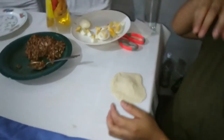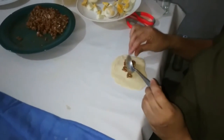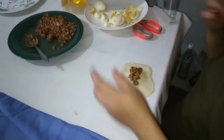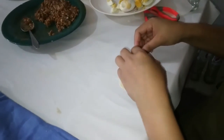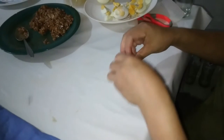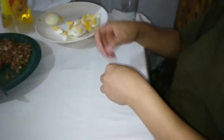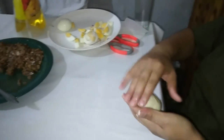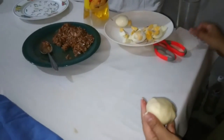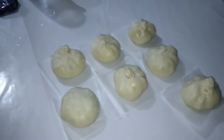So now what are you doing? Now you put the filling. This is what you call asado — pork asado. Like that, and then you make it like this, then you close it inside. Then you use the... paper wax — wax paper for baking. Baking paper.